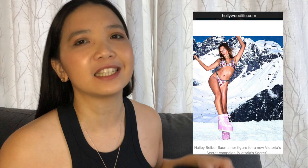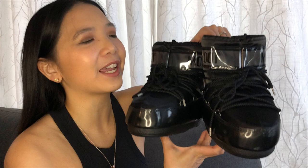This bunion of mine has gotten me looking into wider toe boots, and this is what I found. These are moon boots. They were first made popular by Hailey Bieber in a Victoria's Secret campaign — you don't wear these with lingerie, but it was to showcase what a big statement they can make.